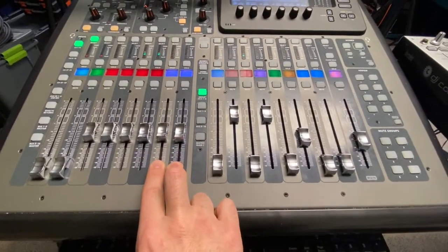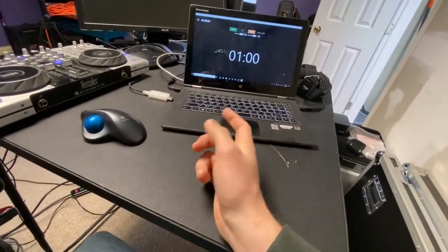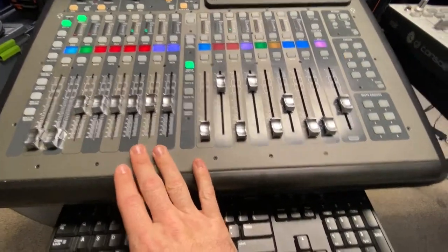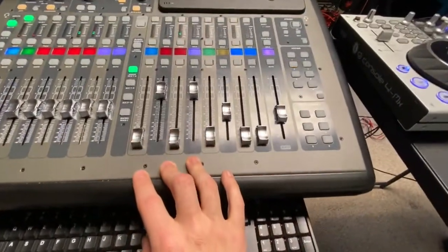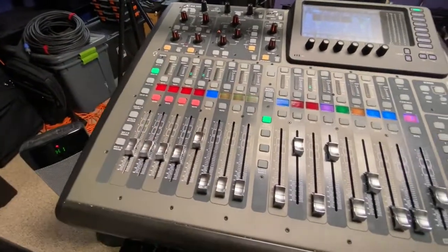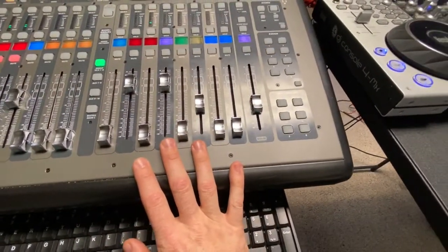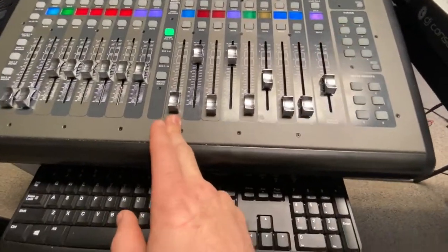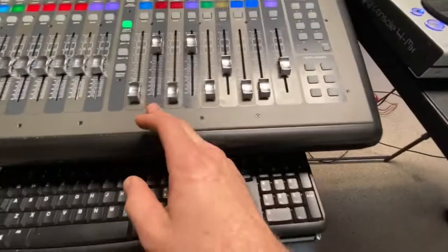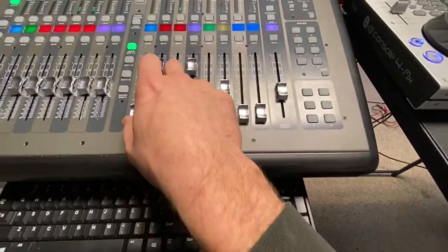I've got a stereo input from my laptop over there. Sometimes I run music; sometimes, like you see there, we run the clock off of that, so I'll have the clock sound come through the board. Over here I've got my DCAs — these are volume controls. So if I navigate away from that first page, I still can control the volume. I've got my DCA for the MC, my DCA for the DJ console, and the one for the PC and laptop. This is where I bring everything up and down.